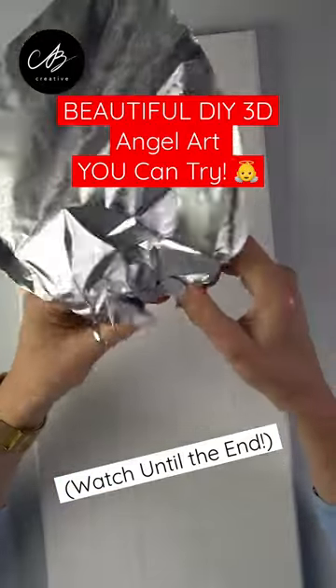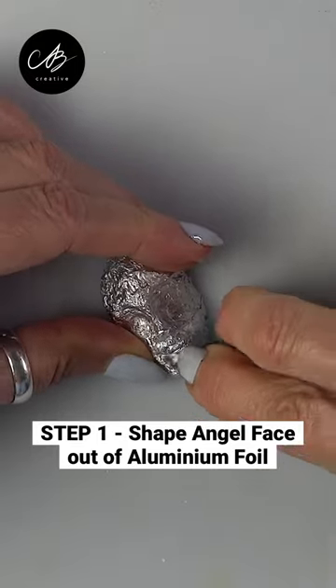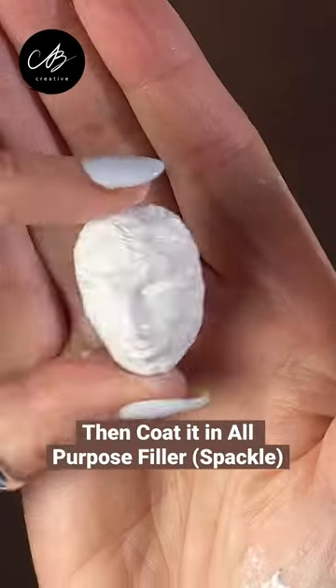Let's make a beautiful angel artwork with household materials today. I start shaping the angel's face out of aluminium foil and then I coat it with all-purpose filler.